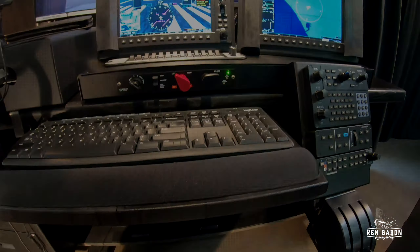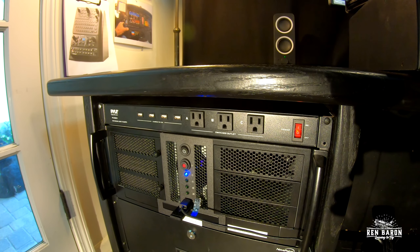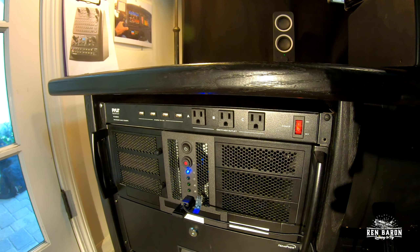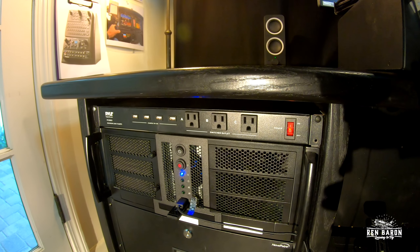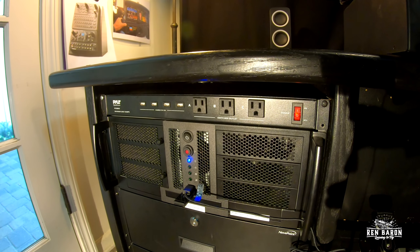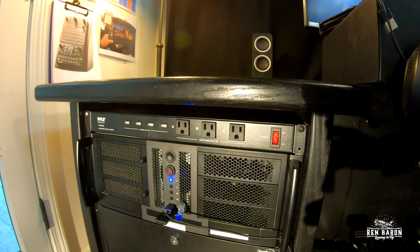If you've followed flight simming at all, you've no doubt come across X-Force PC, which is a company down in South Carolina run by a gentleman by the name of Michael Brown. He's got tons of videos online, so go to YouTube and type in X-Force PC or Michael Brown and you'll see everything you want to know. This little rack-mounted PC here not only saves me a lot of space, it is absolutely jacked up and ready to fly.